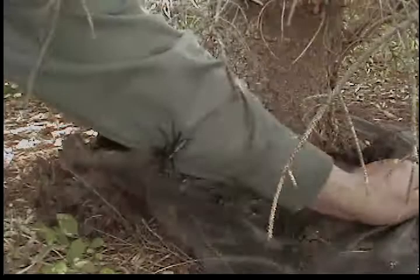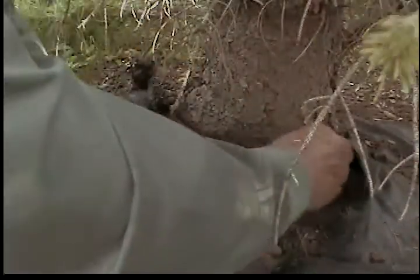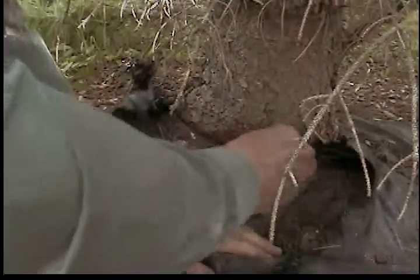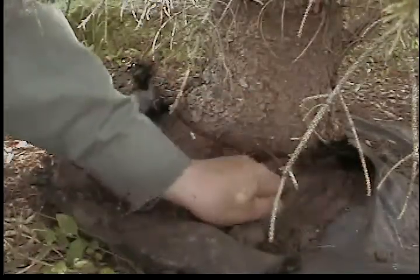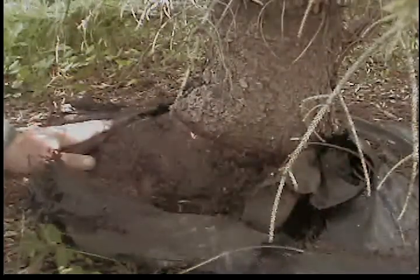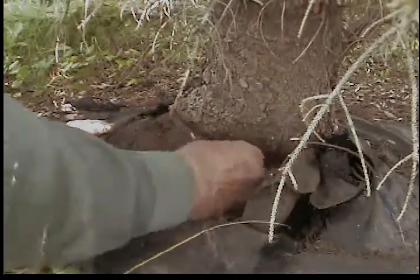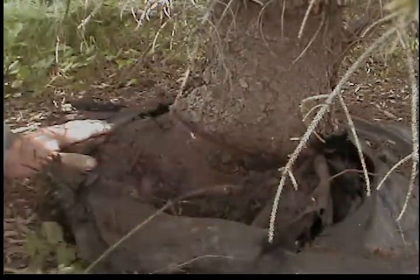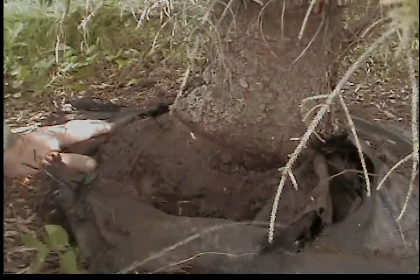Now you see another thing we're running into — a spot where it's back in quite a ways and had to pull it out. Another thing we're running into: some of these have two layers, both of them doing the same thing. This one here, the bottom layer wasn't there as tight, but you can definitely see right in here where that plastic is growing into the trunk of the tree causing problems.